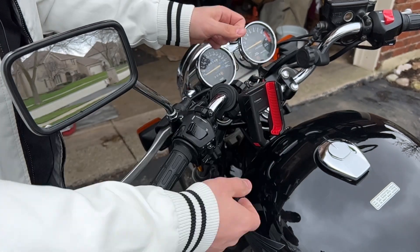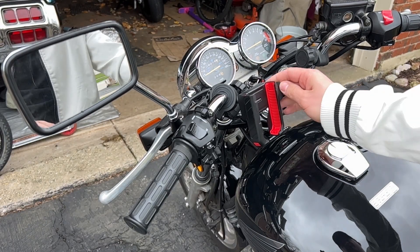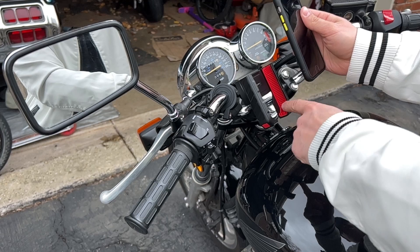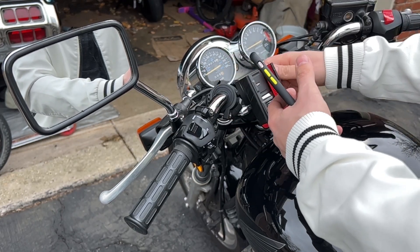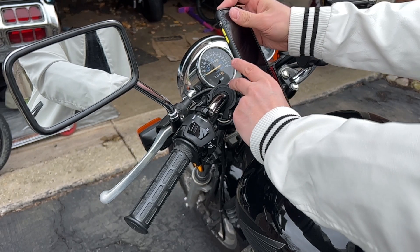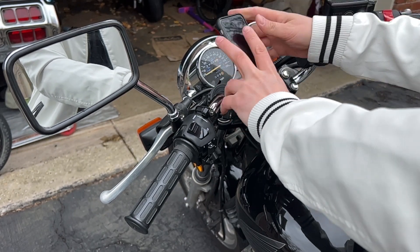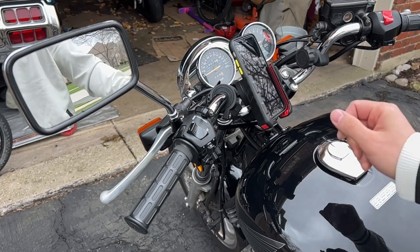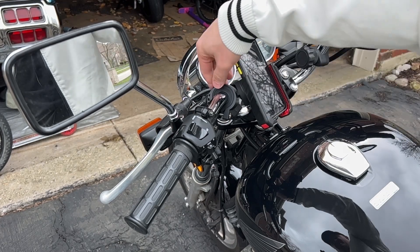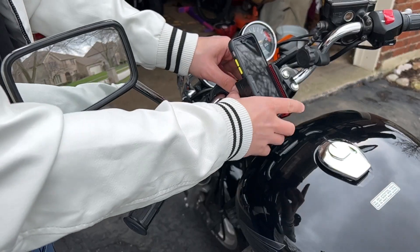We'll go ahead and clamp it. And that's super sturdy. There's plenty of room there for the phone. We're just going to take our phone and open this up like so. It's nice and rubber lined on the inside, which is really nice and will protect your phone. Going to open a little bit further, slide that in — it's a little sticky because the case is rubber — and then we'll go ahead and clamp that down. And that's on there super sturdy. That's not going anywhere. We're going to go ahead and just tighten the ball joint a little bit more.